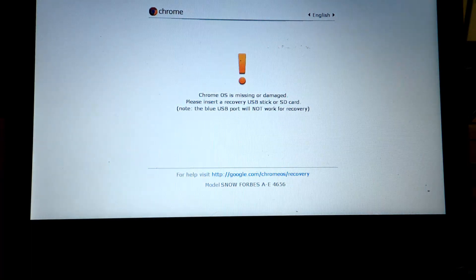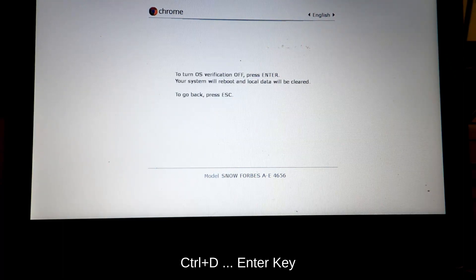Step 6: The ChromeOS recovery screen should appear with a yellow exclamation point. Press CTRL+D then Enter to turn off OS verification. The Chromebook should reboot at this point.